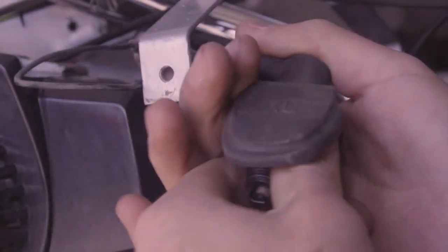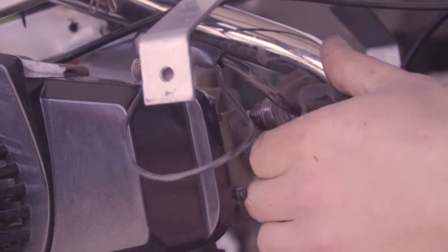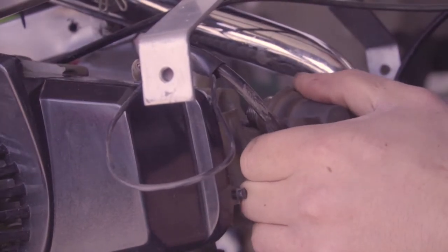Put the spark plug back into the coil and try grounding the plug, then turn over the motor to see if there's spark. You want to try going somewhere darker so you can see the spark if it's there. Crank the motor and that's how you see whether you have spark or not.